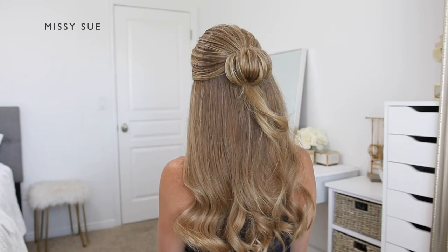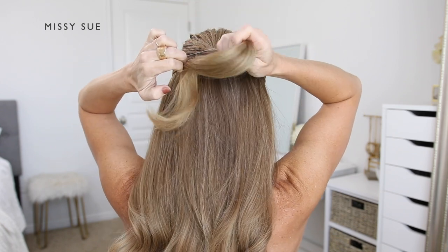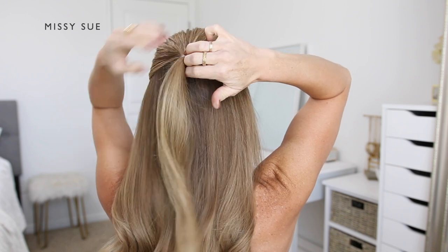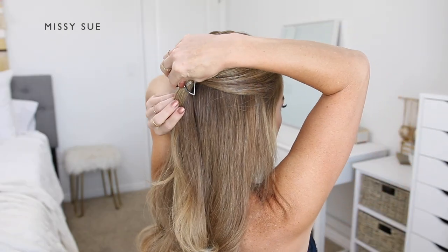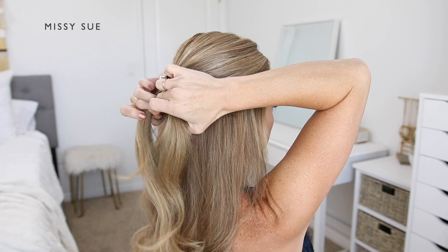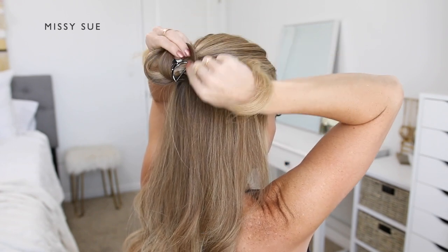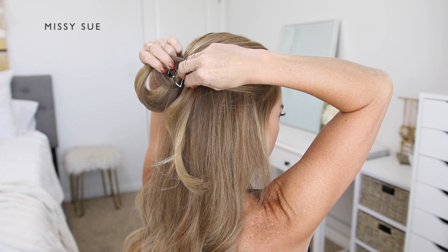Moving into the hairstyles — to begin the first half-up style, I'm going to divide off a section of hair from the top of my head, beginning at the top of my ears. I'm going to bring this section to the back of my head, and I'm going to use an elastic band and tie off this top section of hair. Now I'm going to take my claw clip and clamp it over the elastic band, and then with the ends from the ponytail, I'm going to divide this hair into two equal sections. Starting with the right section, I'm going to bring this straight up over the clip, and then I'm going to wrap it back down the right side of the clip.